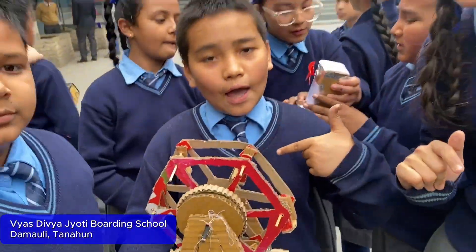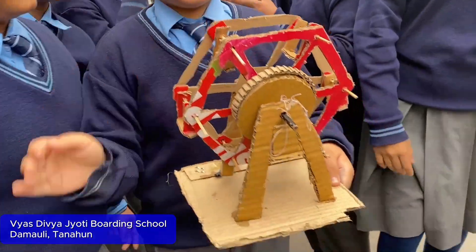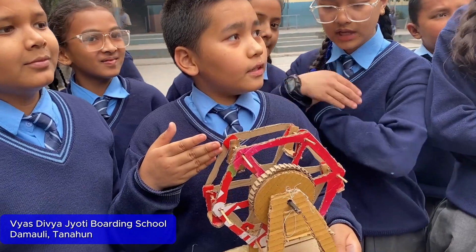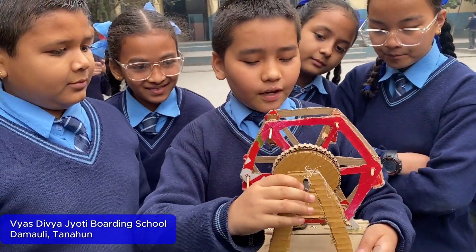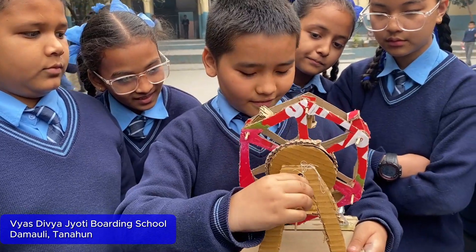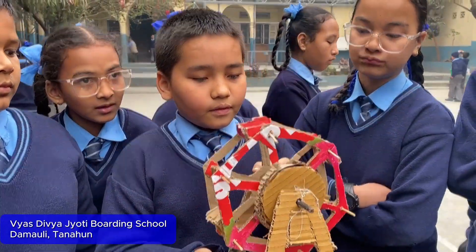Hello guys, this is our power group. We made it with cardboard and it is from the missile design. He was going to use a DC motor.